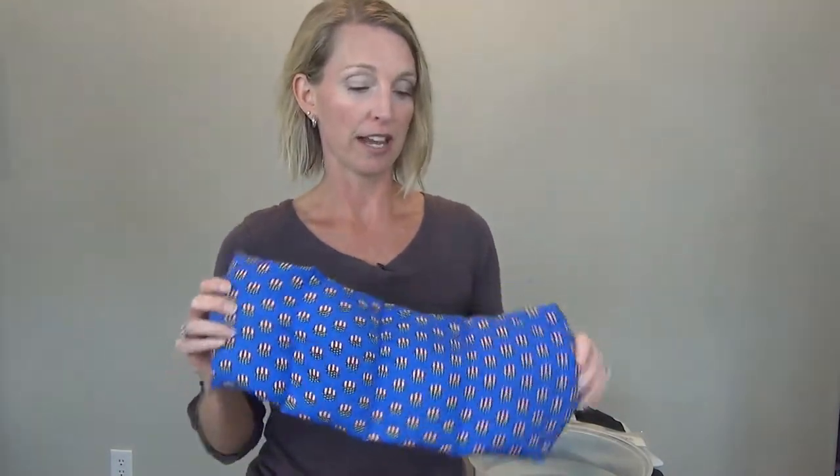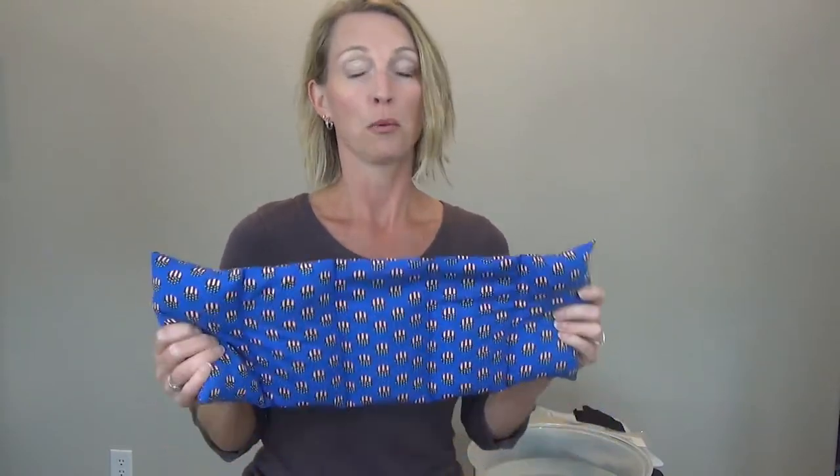Tip number three is using a moist hot pack. I made this one and it actually has rice in it, so for a few bucks you can make your own moist hot pack. Just take some rice and some fabric, and if you are crafty and can sew, sew a little moist hot pack together. Put it in the microwave for about 60 to 90 seconds and put it on one hand — perhaps put it on both hands — for a few minutes. You can do that as often as you need to, and usually it stays warm for a good 10 to 15 minutes.